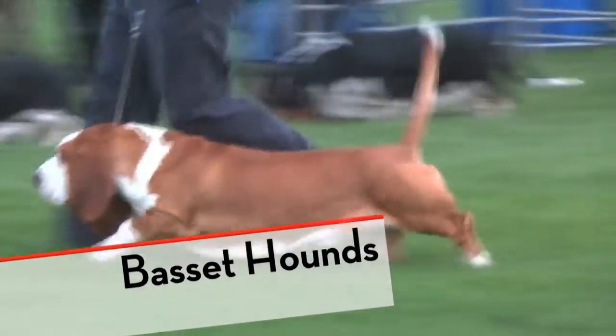Thank you very much for joining us, Siegfried Peter. You are across from Germany today, is that right? Yes. And you've just been watching the basset hounds being judged. What did you think of the entry today?